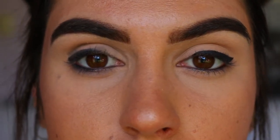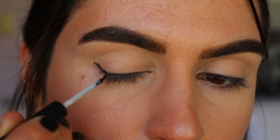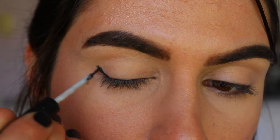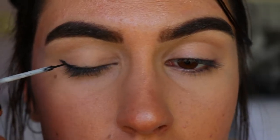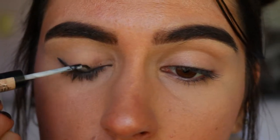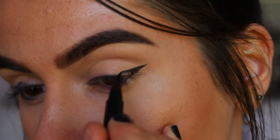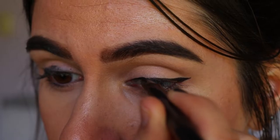Another mistake people tend to make — and I've definitely been here myself — is trying to use every last bit of product from an eyeliner, especially liquid liner. They'll go in with a dried or old liner and try to do their wing normally. Unfortunately that'll look really choppy and doesn't come out as smooth as with a brand new liquid liner. Just going with a new, fresh bottle will help you create that nice sharp wing you're going for.